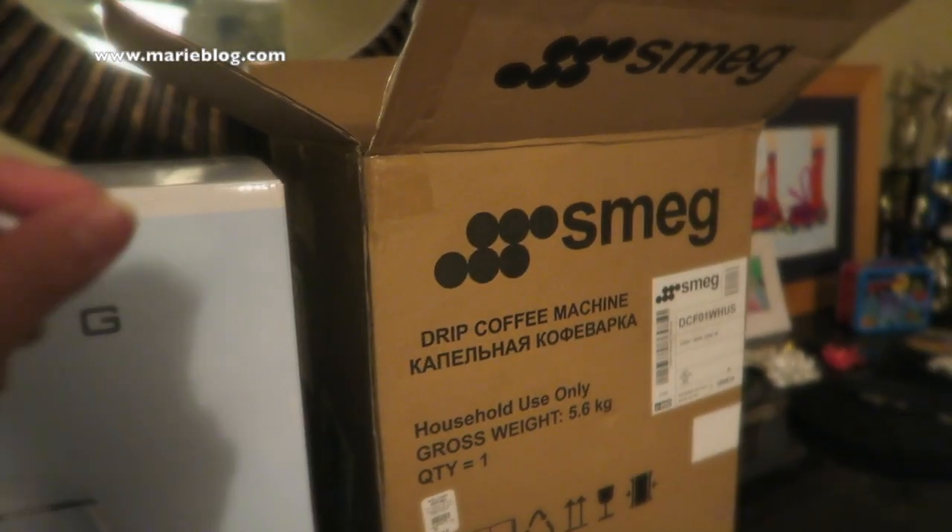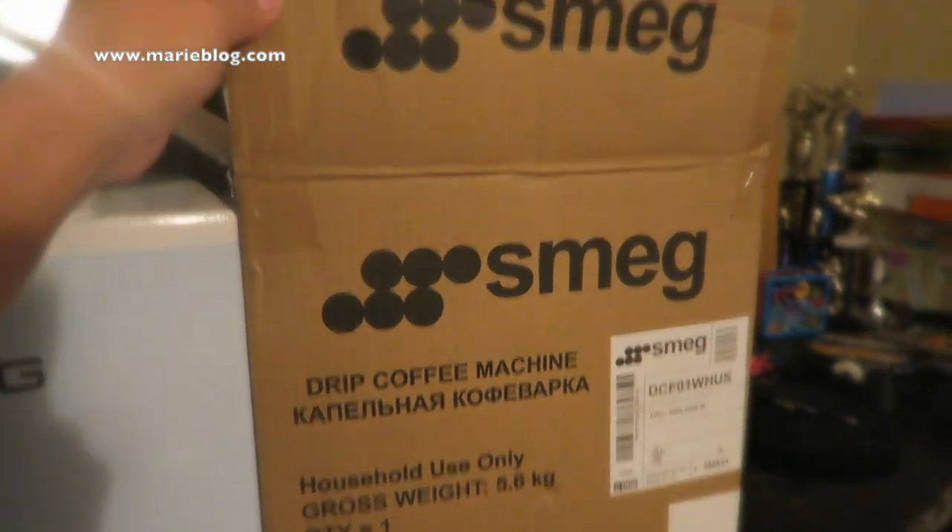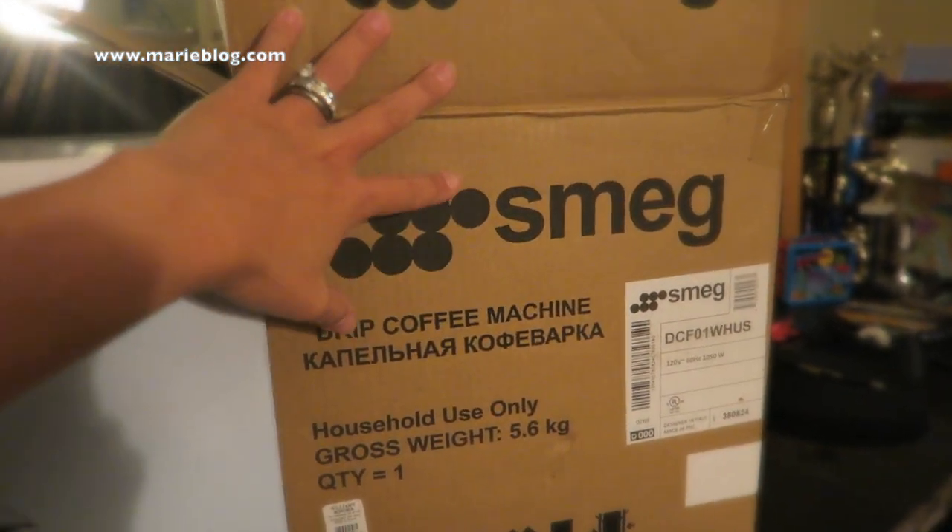Hey everyone, today we're gonna do a different kind of unboxing. This is for the Smeg drip coffee maker. I pre-unboxed it, so this is more like a 'what's in the box' to see if this coffee drip machine is worth it or not. I ordered mine online and it was shipped from Smeg directly.